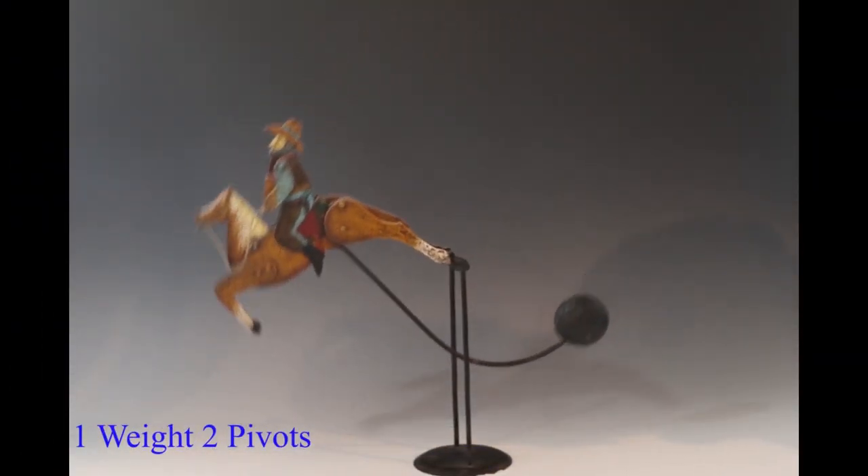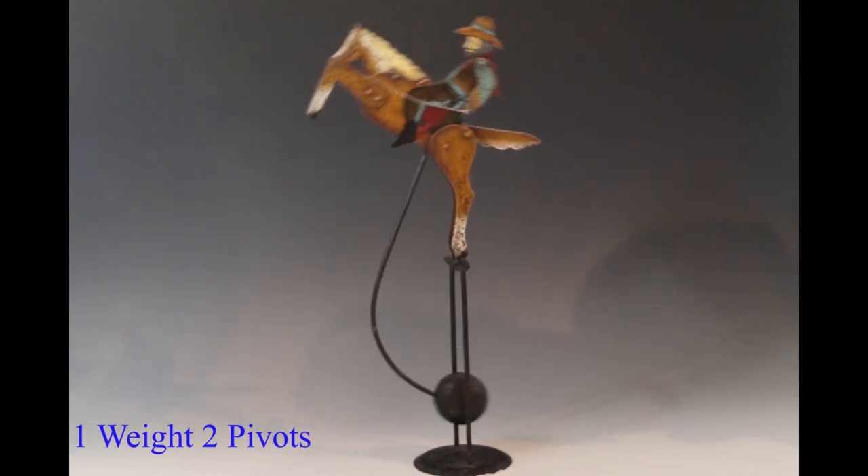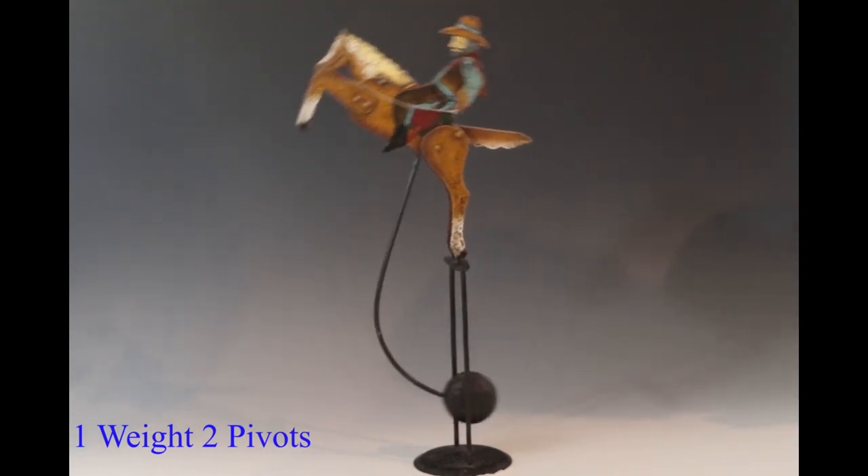This toy is interesting because of the articulated parts, which are in themselves pendulums.